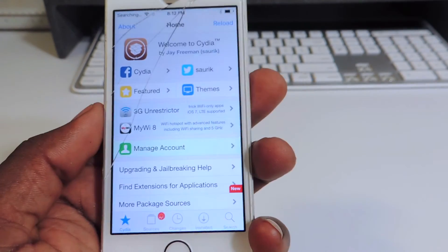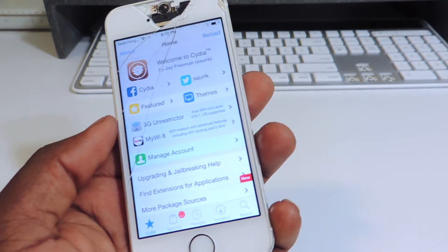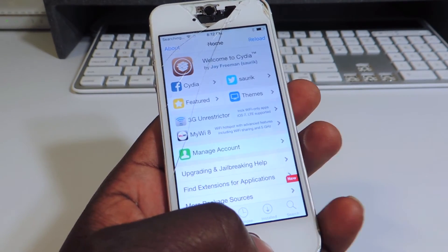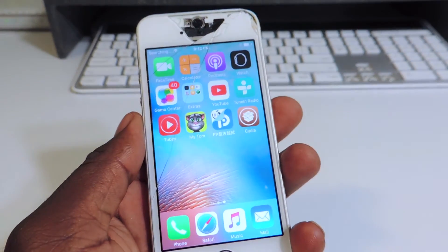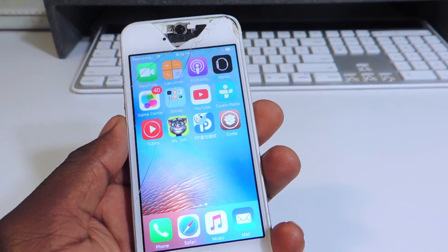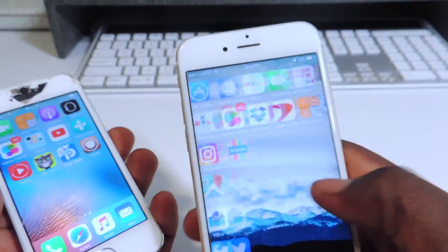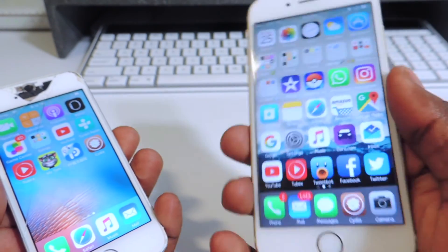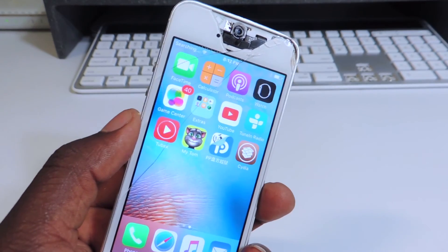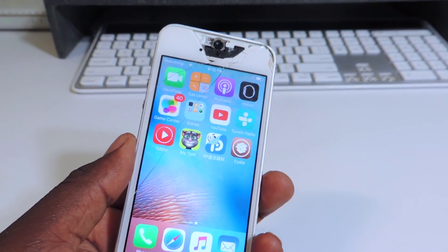There you go right there guys — Cydia running on the device, no computers, no nothing. That's how you jailbreak on the go, iOS 9.3.3. I have links in the description below for two videos where you can set up your phone after you jailbreak your device and trick it out however you want. It's Printed ATP101 — definitely hit that like button and subscribe, I appreciate it.